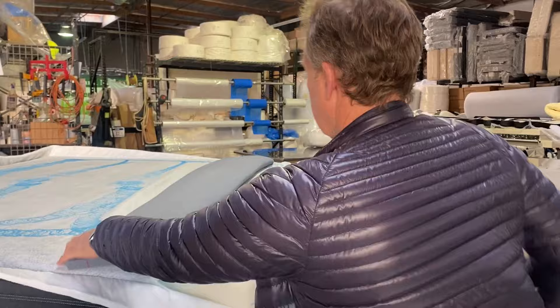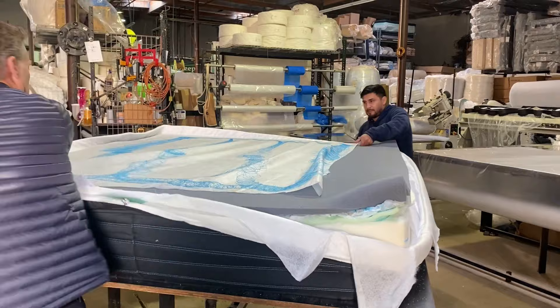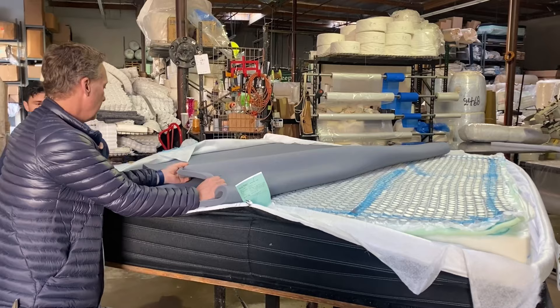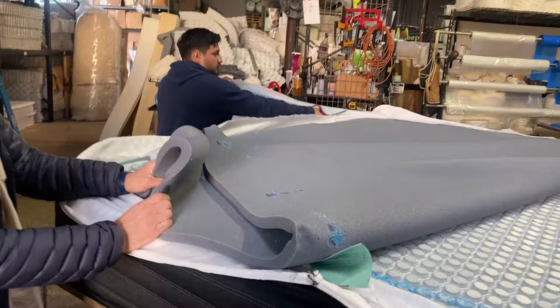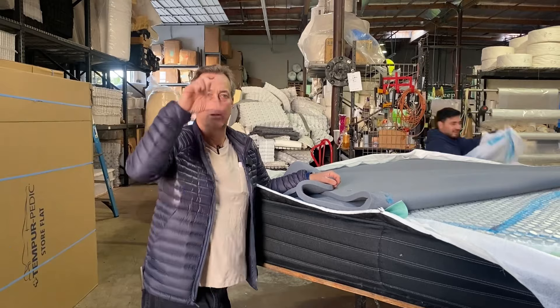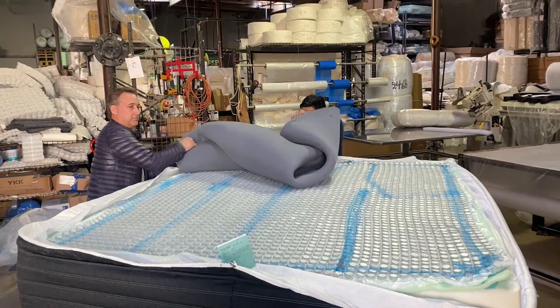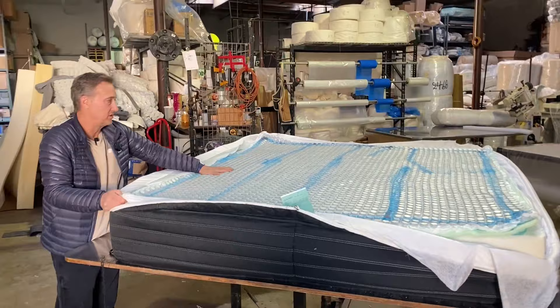Another layer of memory foam. When you look at their marketing, they do show all these layers — they're not lying about that. Memory foam is not inexpensive material. This is that charcoal — what do they call it, carbon-based or whatever? That's like another memory foam almost. So basically you can buy a memory foam bed for $2,000 — you get this much memory foam just put on top of a block of foam, really. That's great for a guest room, occasional use. All those little coils really don't seem to do that much.